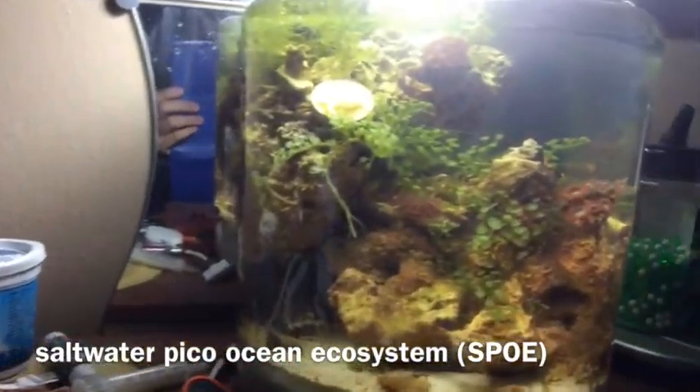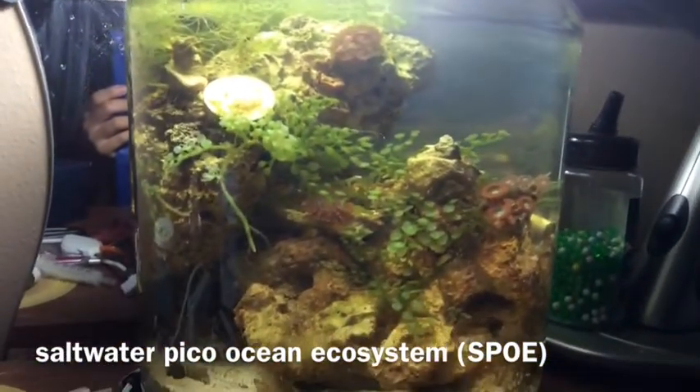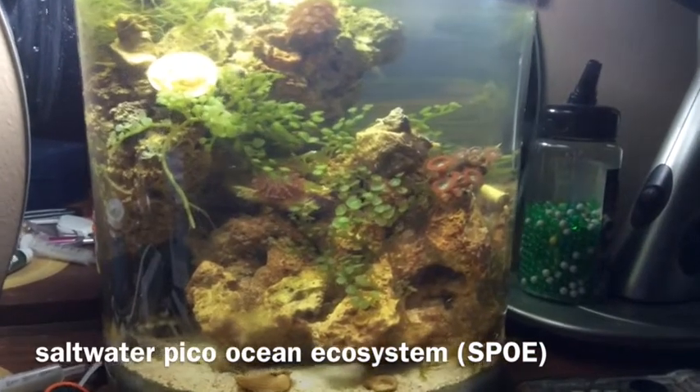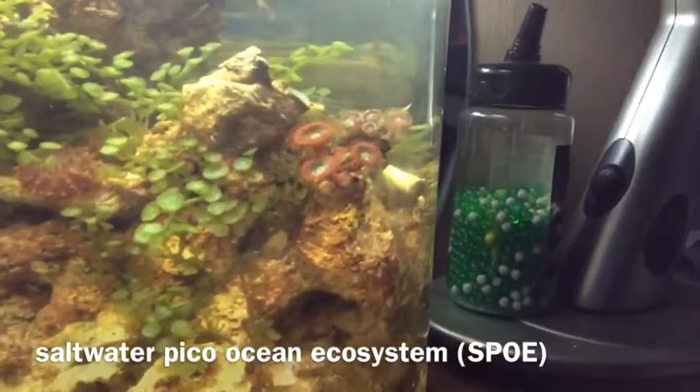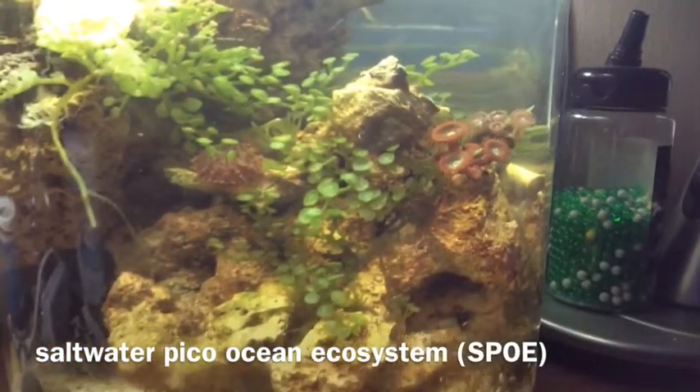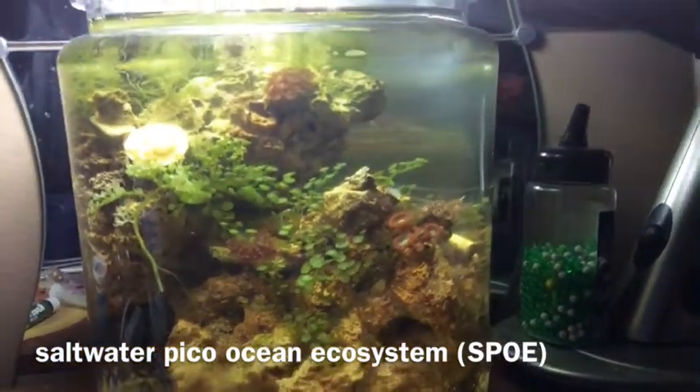Hello YouTube. I would like to show you something really cool that I made. It's a project I've been working on for five months now. It's a three gallon self-sustaining saltwater ecosystem.